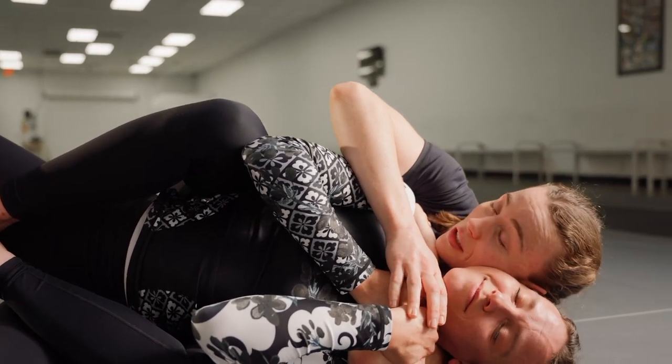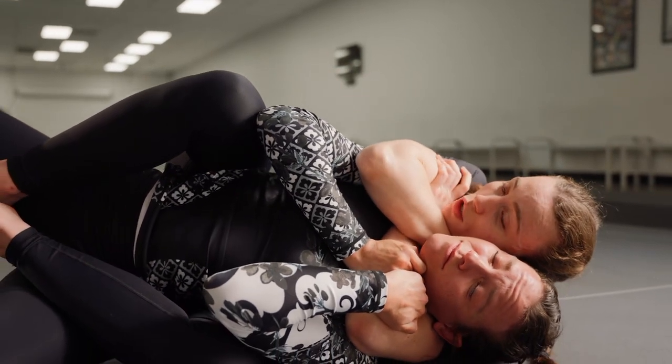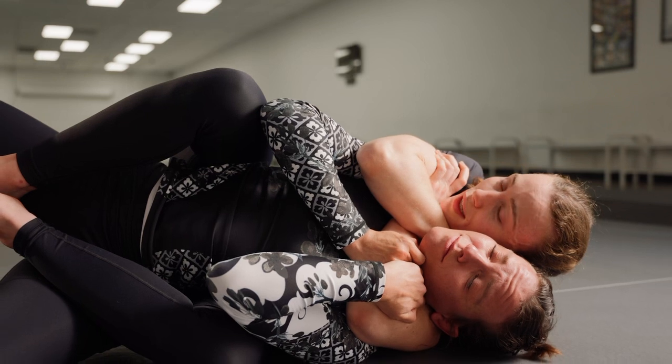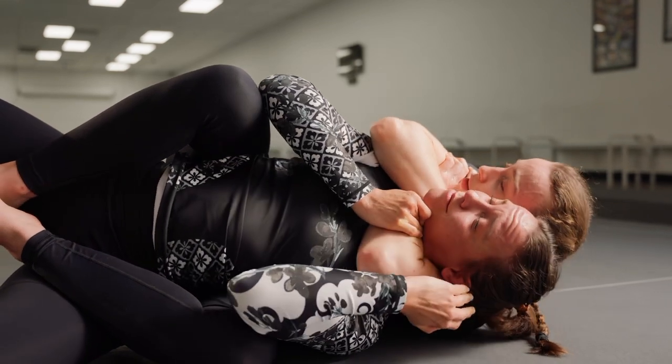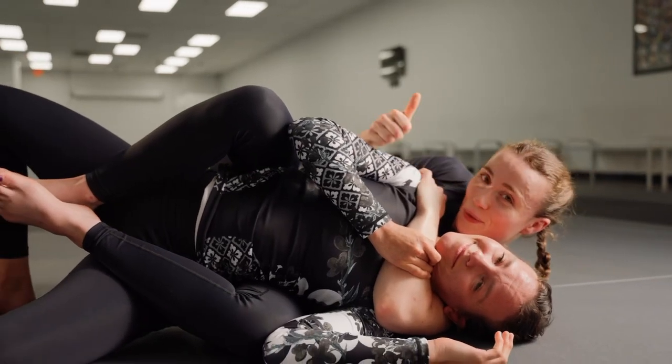I'm going to go ear to ear to control the neck, put in my rear naked choke grip and squeeze. If she still doesn't want to tap, I'm going to squeeze while I turn her chin away. And that's how I fixed your rear naked choke.